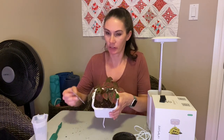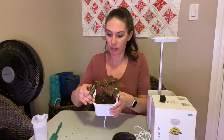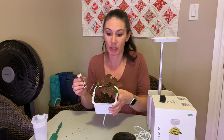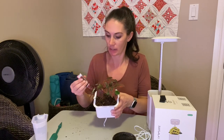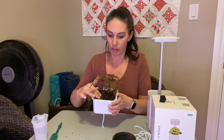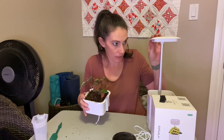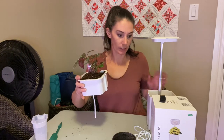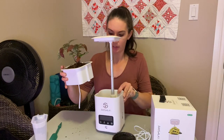I've just planted this little hypoestes plant, or hippo plant. This is one I'd brought in from my yard when the weather started to cool down and I've had it under grow lights in my house, but I thought it's a very pretty plant. A lot of people grow them as houseplants, and it only needs low light to grow, so I think it should do well even if this isn't a super strong grow light, because I'm really not sure.